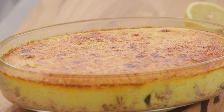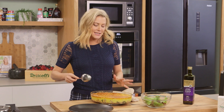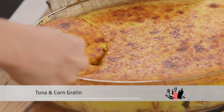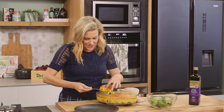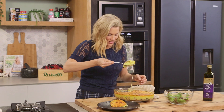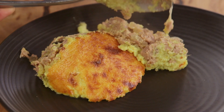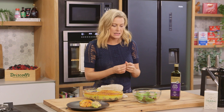All right, this is looking good — it's nicely caramelised on the top. I've allowed it to sit for about 10 minutes so it's not piping hot. And I'm going to scoop out a lovely portion of this. It smells fantastic. Just pop that onto a plate — look at that gooey cheese! And I like to serve this with just a really simple, crisp green salad.